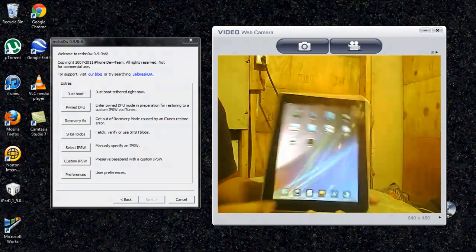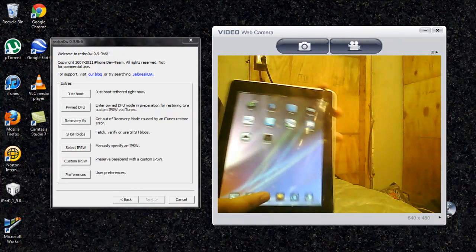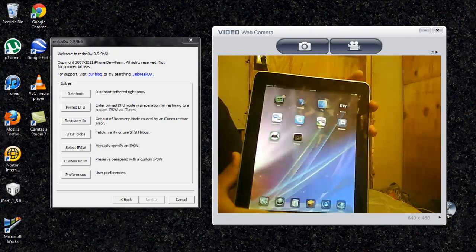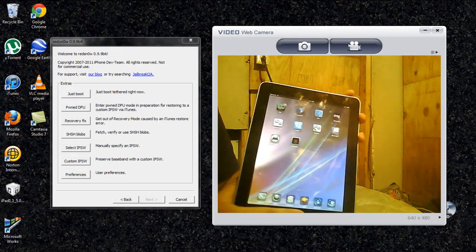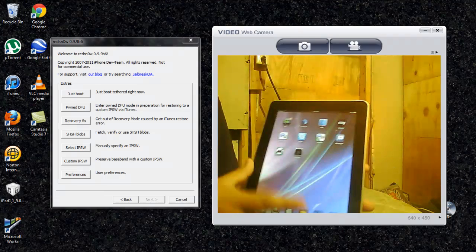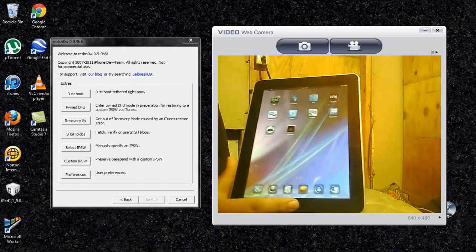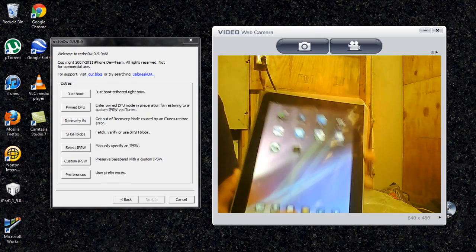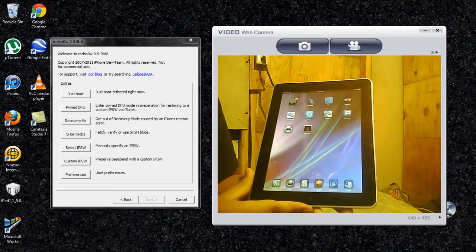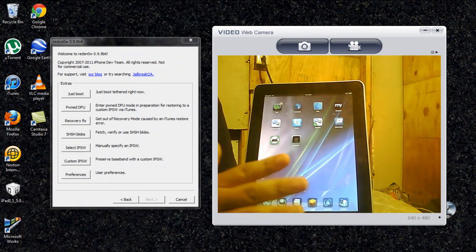I saw on YouTube videos how to enter DFU mode, and some people were having the exact same problem I was. This is how you enter DFU mode regularly: you hold your power button and your home button until it turns off, then wait three seconds. On three seconds, the iPad logo is not supposed to turn on — it's supposed to stay off. You let go of the power button and keep your hand on the home button. But what ends up happening for some reason is the iPad logo turns on at three, but it's not supposed to.